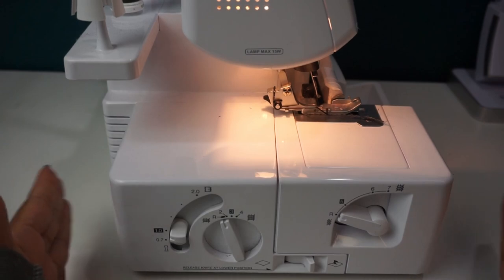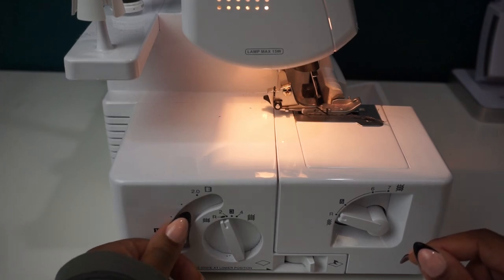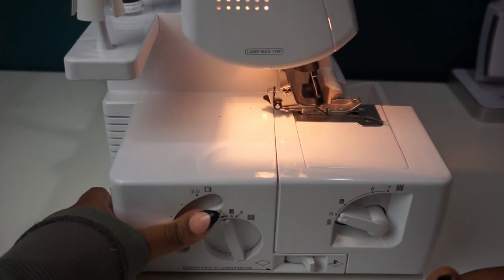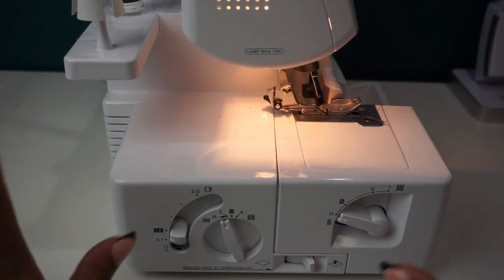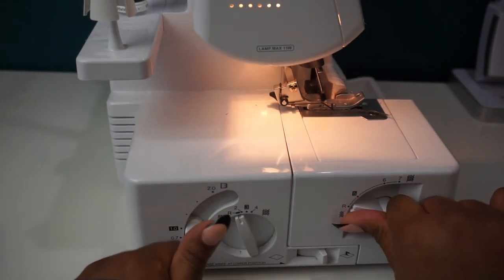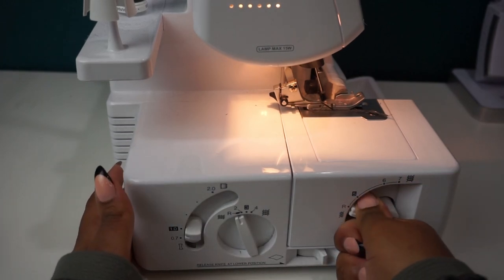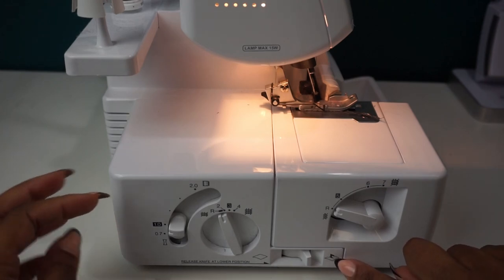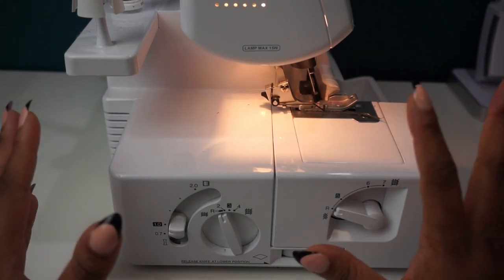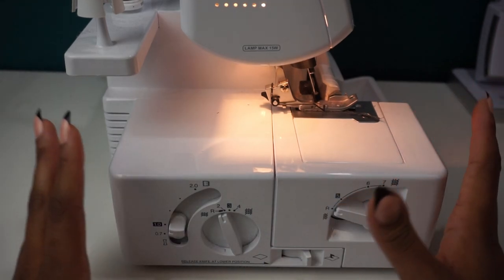Now we are looking at the side of your serger — this is the next step. Originally this knob here I had at about 1.0; I have turned it all the way down to 0.7. The next thing everyone must do is turn these knobs here. I usually have mine up to about 3; turn them all the way over to R. And this one I usually have between 5 and 6 — turn that all the way over to R as well. Down here is your knife blade. You can disengage it or leave it engaged. I like to leave my knife blade engaged because oftentimes when I'm hemming something I do want to take a little bit of fabric off, so I leave my knife gauge completely engaged.